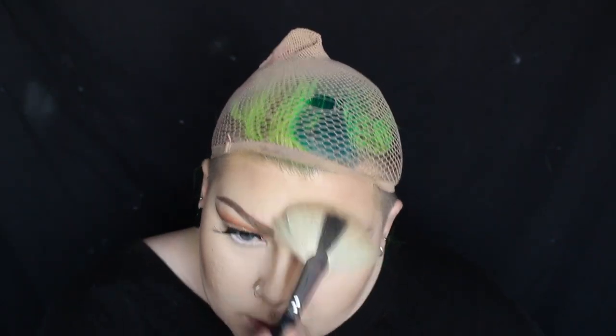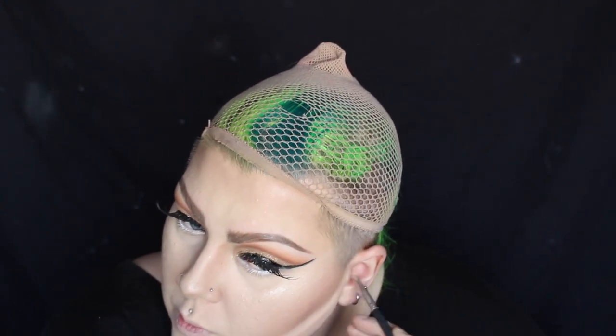I'm then adding some highlighter to my forehead and cheeks — the highlighter I'm using is a mixture of Kiko and Stargazer 13 eyeshadow. I'm carving out a line with the light concealer underneath where I've done all the contouring. I'm doing this just so it really stands out, because this is drag makeup after all, so nothing has to be subtle.